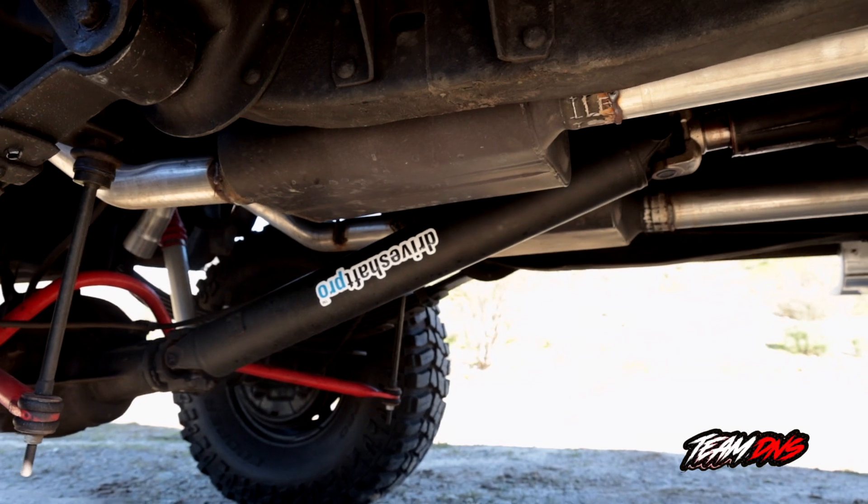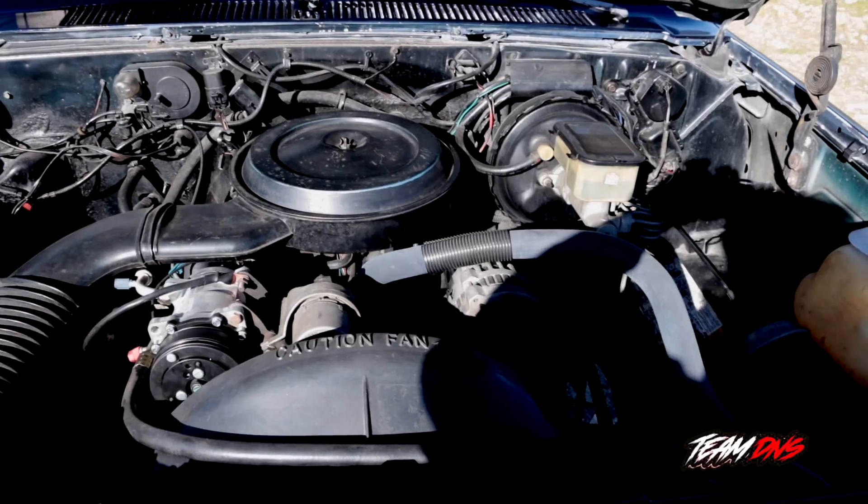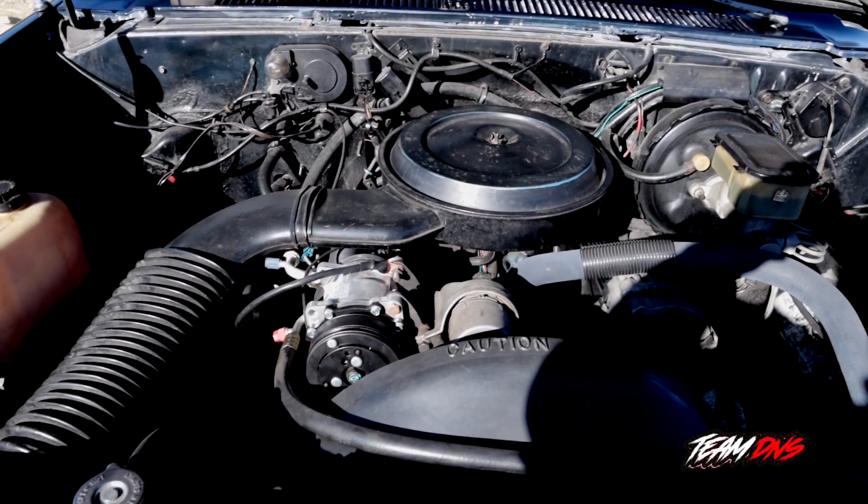It's got a custom drive shaft that was extended due to the lift. It's got a 350 fuel-injected engine.